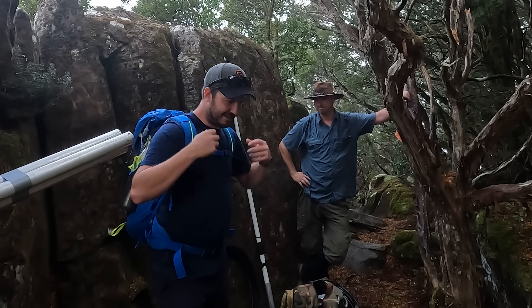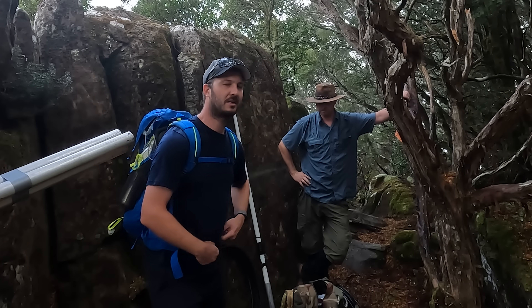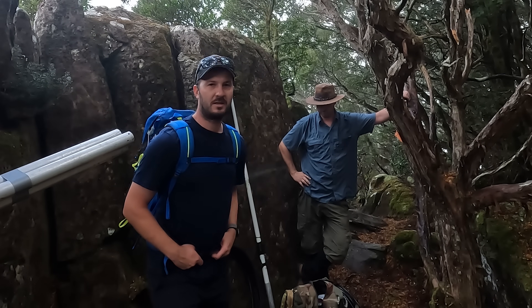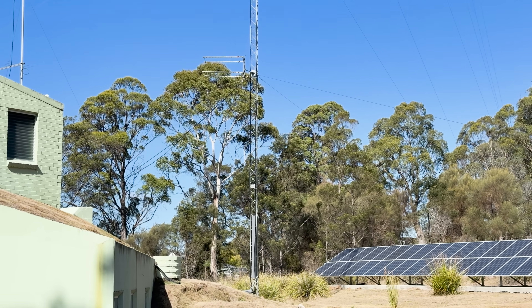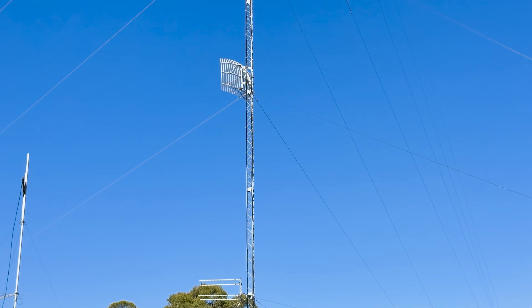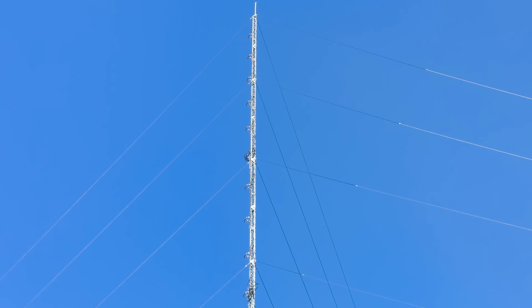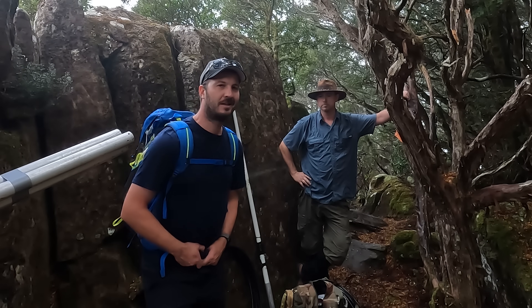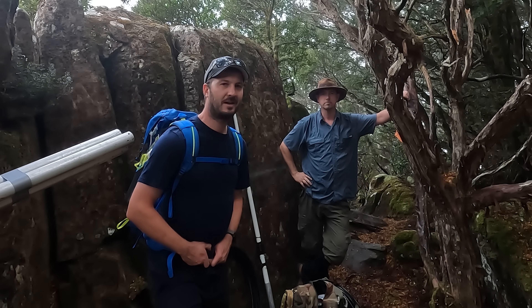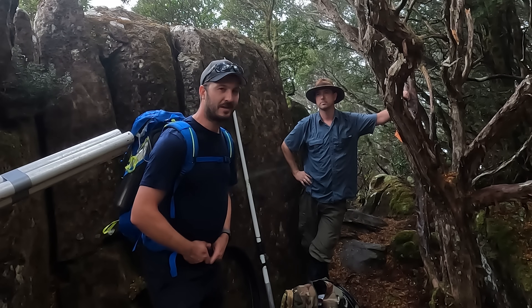This is part A of trying to fix it. Yesterday we actually started — we went to the studio and had to look at an antenna that is the link, which sends the audio from the studio up to this mountain, and the antenna had a fault. So we'll go back to yesterday and show you what we did at the studio, and then you can join us back here for the next part.